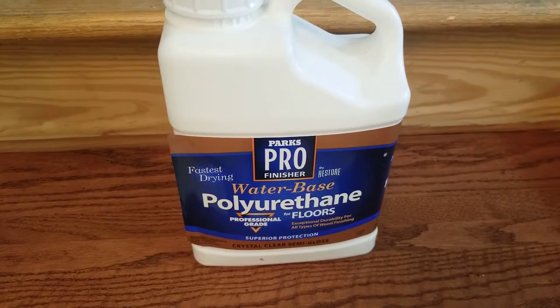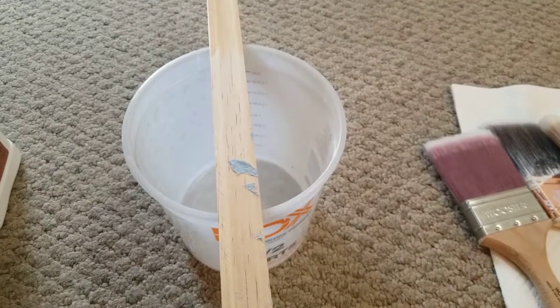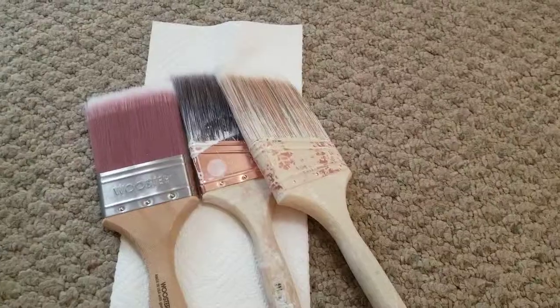In this video, I'm going to show you how to apply a finish to wood. For this tutorial, you will need a finish — this could be water-based or oil-based — a small container and a mixing stick, and a paintbrush.